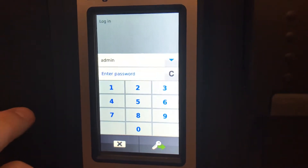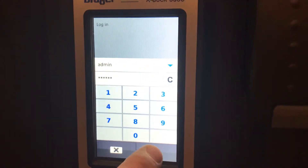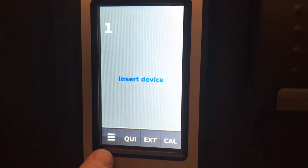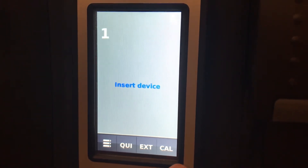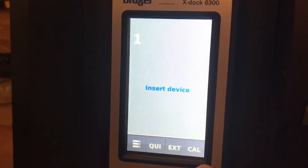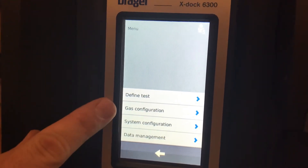Enter the default passcode: 1, 2, 3. Go in and now you see it opens up some more menus. You can force a bump test all the way to a calibration, but for this video we're just going to go into the menu and find the gas configuration option.